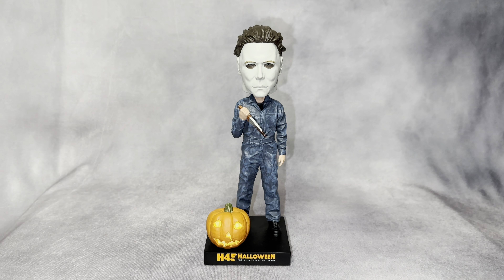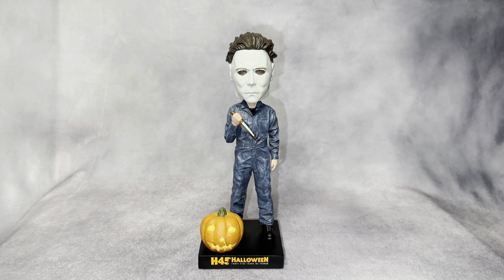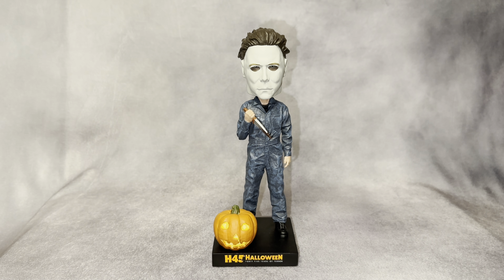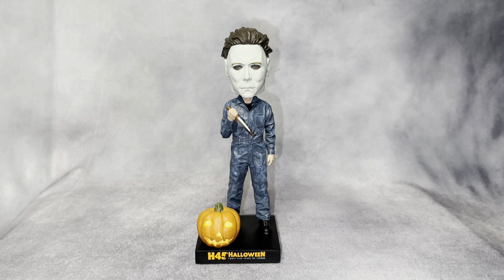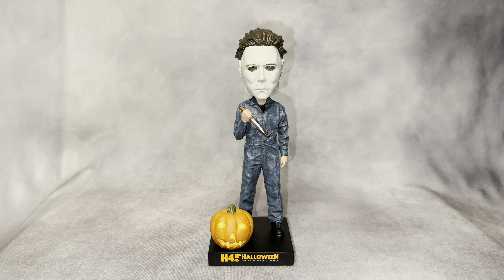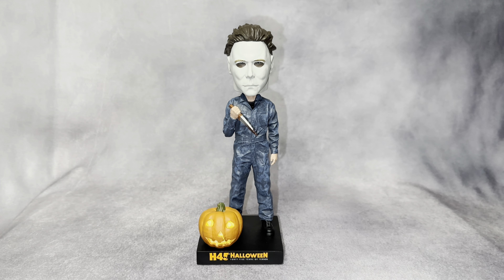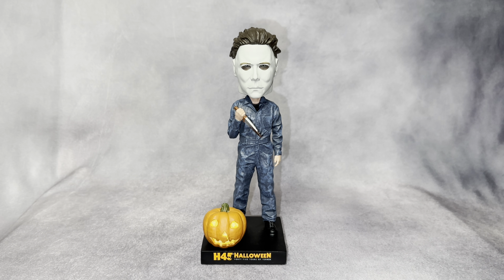Let me know what you think about these bobbleheads and if you went to Halloween 45, what you picked up. This bobblehead is exclusive to the event — I don't think they sell it anywhere else. I've already seen some on eBay for high prices, like $100 or even $200, which I think is crazy. I believe the original price was around $30-$35. Anything more than $40-$50 I'd say is not worth it.